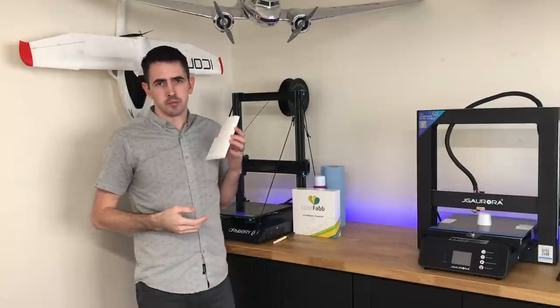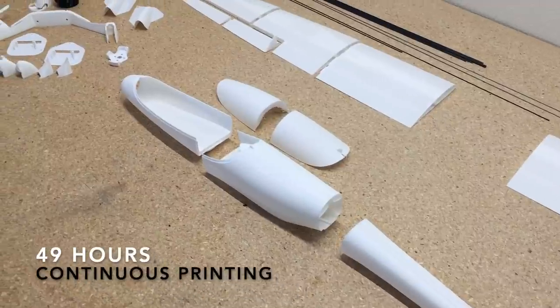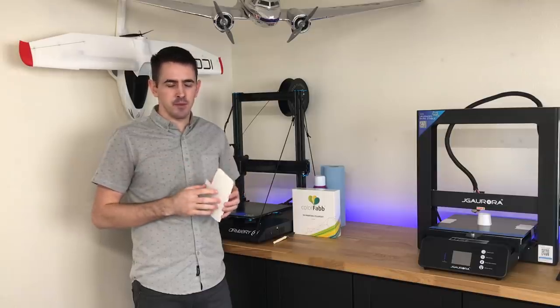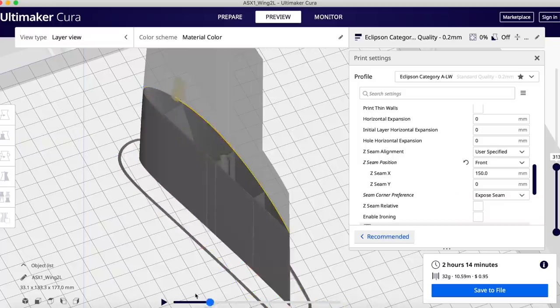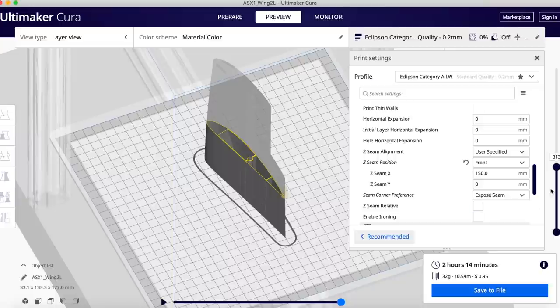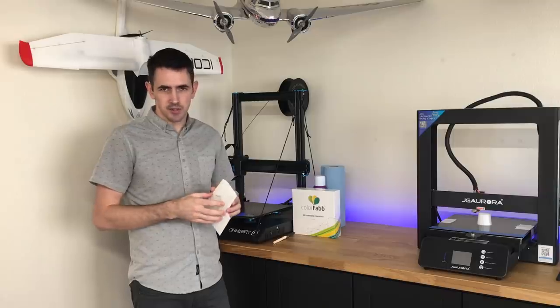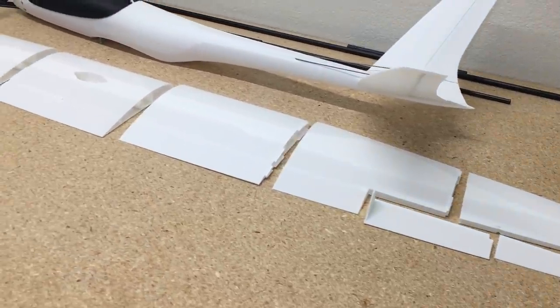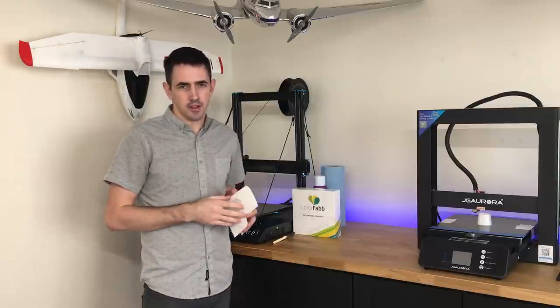The first thing to do to get your 3D printed airplane built is to get all the parts printed out. If you guys are familiar with Eclipson airplanes, you know the best part about them is how fast and easy they are to print. They use a special method when designing their models to print in one continuous print, so the extruder's not retracting and priming and moving all over the place. The longest part for this airplane to print was the center section of the wing at about three hours. Everything else was about an hour and a half to two hours, so you can print the entire airplane in a couple of days.